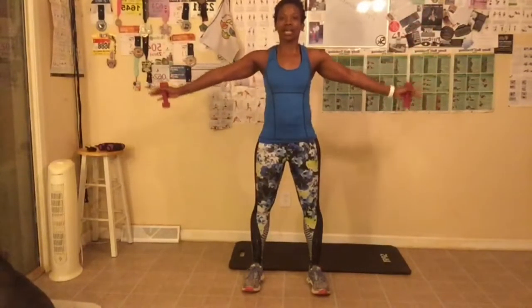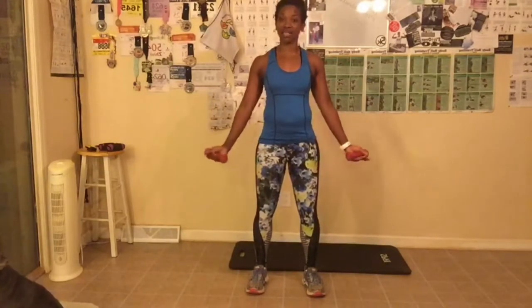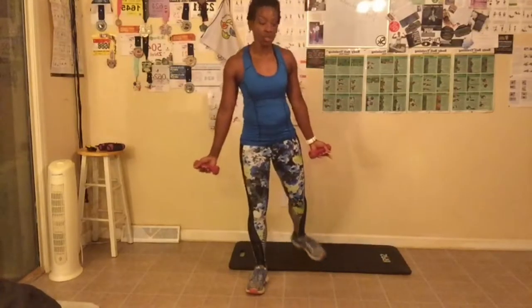We're doing arm circles first, going forward. Take your arms out to the side and let's go. We're doing 14 arm circles. Abs are tight, stand up straight, make sure you're breathing. One, two, three, four, five, six, seven — we're halfway there. Eight, nine, abs are tight, ten, make sure you're breathing, eleven, twelve — you should start feeling this — thirteen, fourteen. I almost went fifteen. That's it!